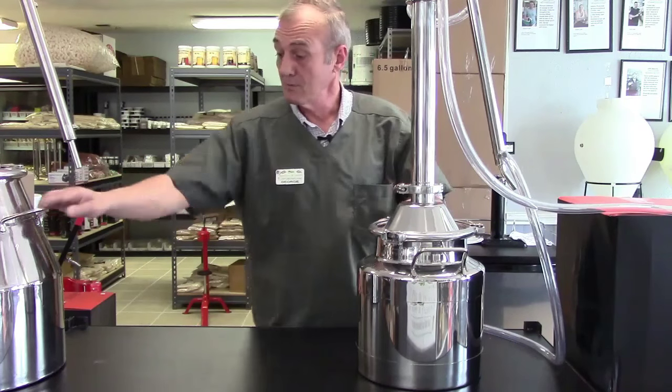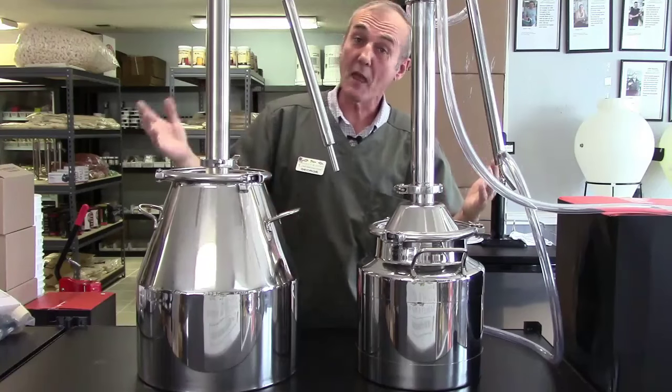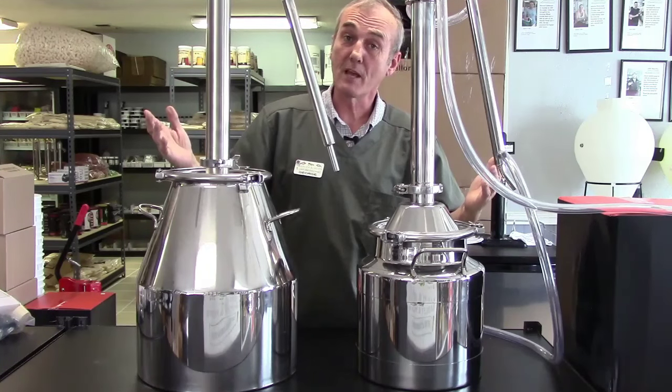And that's it as far as pot still versus reflux still — not that much different. Thank you.